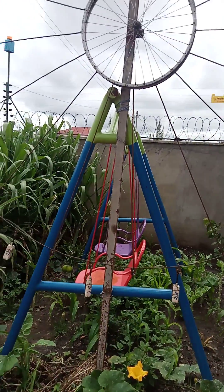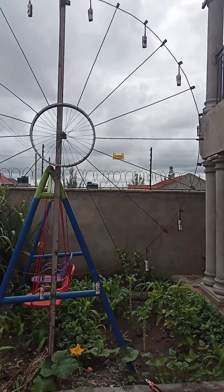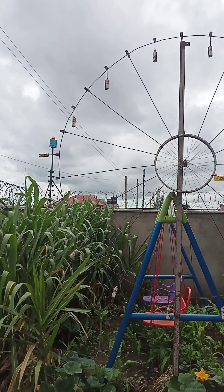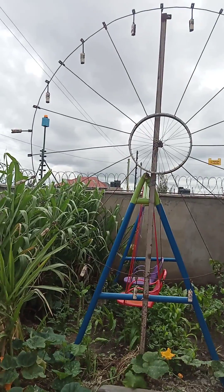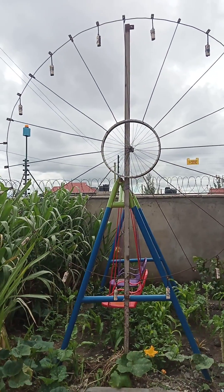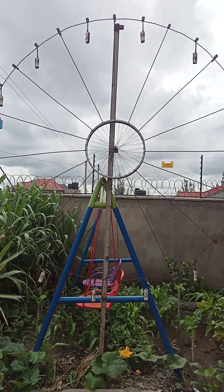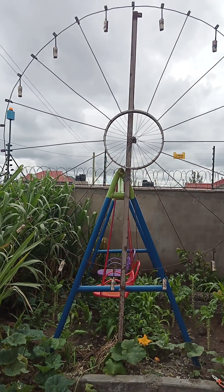Hello everyone, today I want to show you a variation of the gravity turbine. I will show you a case whereby I have 16 weights around the circumference of a wheel which is 2.6 meters in diameter.